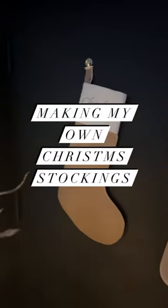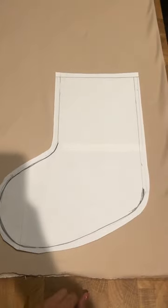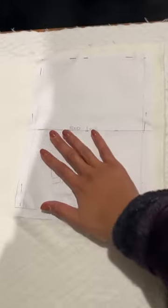Hey, back with another video. This year I decided to make my own Christmas stockings because I couldn't find any that I liked. So I made this pattern, laid it on my fabric, and began cutting it out.